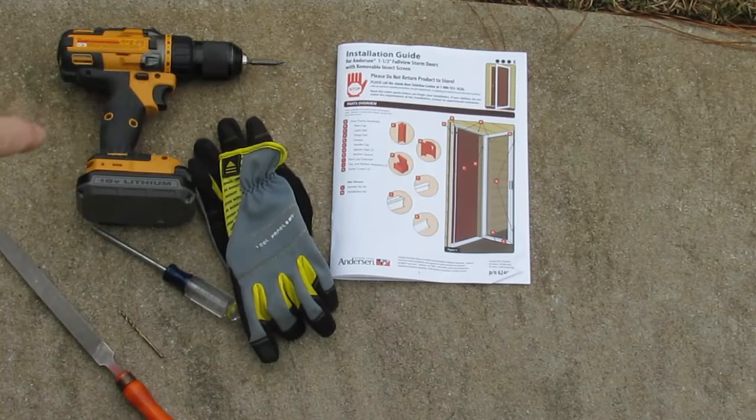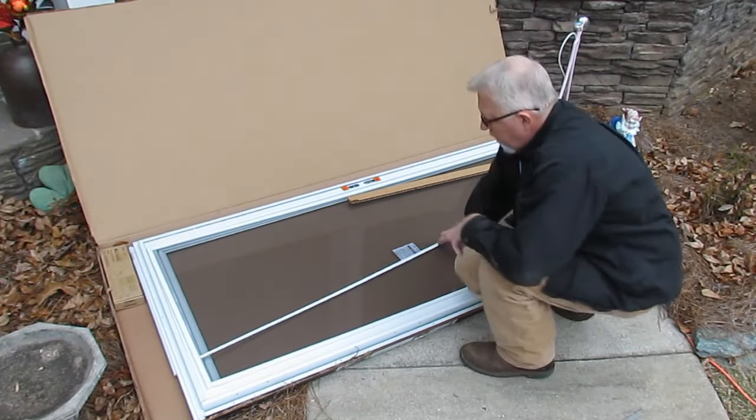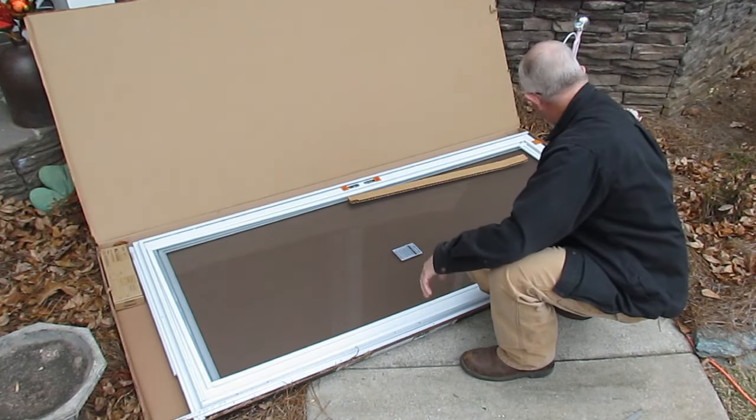I read through the instructions and it doesn't tell you upfront every single tool you're going to need — you've got to kind of flip through. It tells me I need a drill and an eighth-inch drill bit, a file, a Phillips head screwdriver, and a pair of gloves. I'm not sure yet what those little vinyl trim pieces are for, but we'll find out.